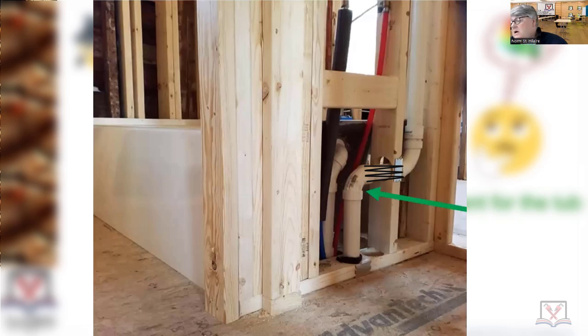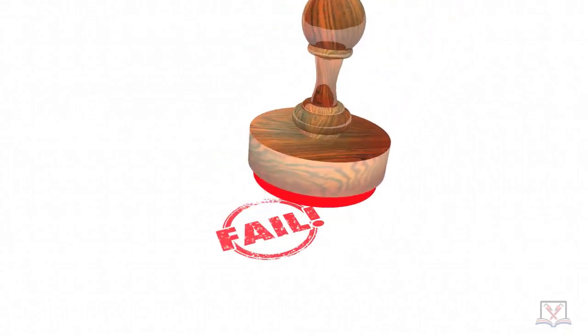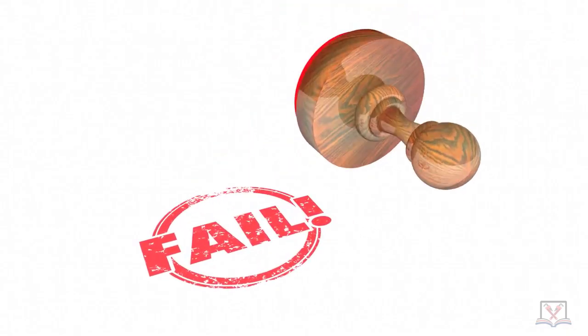That's why you never ever turn a vent horizontally before you get above six inches above the flood level rim. What could the plumber have done here? If you put two 45s on there, everything stays vertical — because if water did still come up that high, it's going to drain out and carry everything with it, not leaving any solids behind. This was a rough inspection on a renovation, and it was a failure.